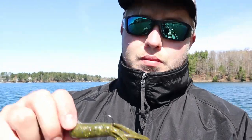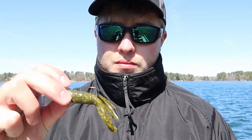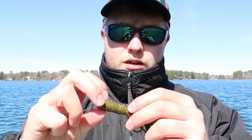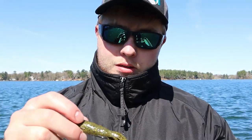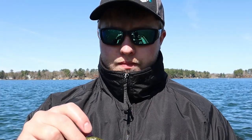Let me show you what tube I'm using here. It's the Big Bite Baits — or Get Bit Baits, I think they're called. I should know because our team is sponsored by them. I don't know if this is a green pumpkin sparkle or something — I'll have to look on the package. I've got a 3/8 ounce tube jig in there. Just bouncing off those rocks and he picked it up.